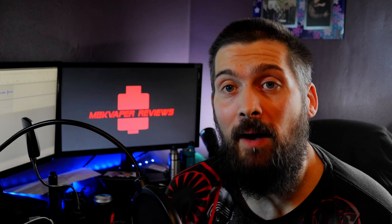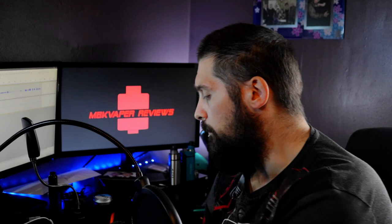Welcome back, it's MBK Vapor back at it again. Today we're going to be looking at the RTA pod tank by Vupu. I'm not going to ruin the surprise but let's get down to the table and have a look around it.